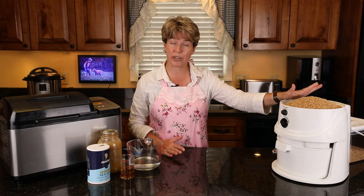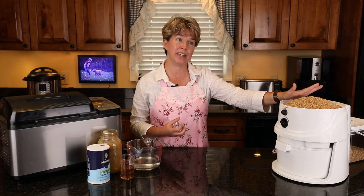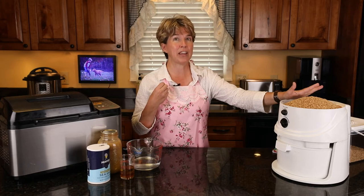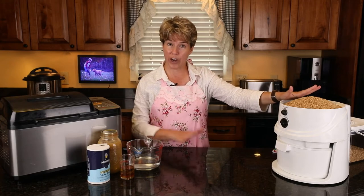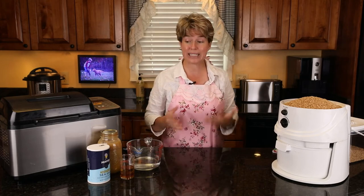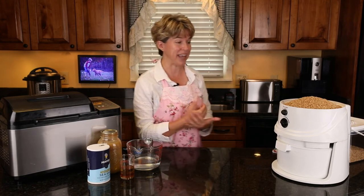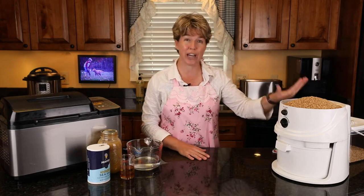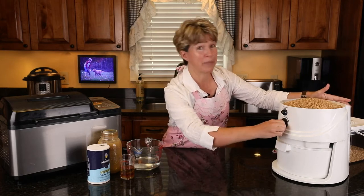Sometimes I put in hard red wheat — it makes a heavier loaf but adds a great whole-grain flavor. I might add one cup of hard red wheat to go with the white wheat. Many times now that I'm cooking with kamut, I'll just do 100% kamut. Let me go ahead and turn on the Nutramil — it's wonderful for fresh grinding wheat, but it will be loud.